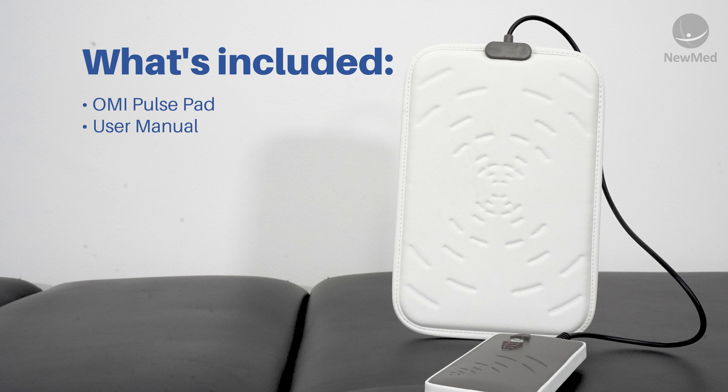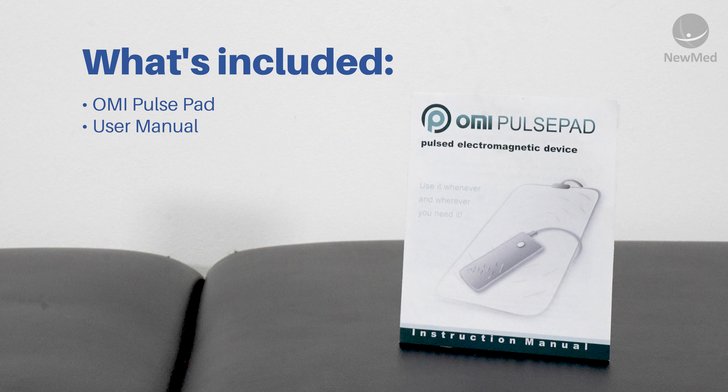The Omni Pulse Pad is a home use device and it has a magnetic field strength of 1.9 Gauss and a fixed frequency of 8 Hz.